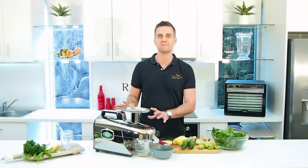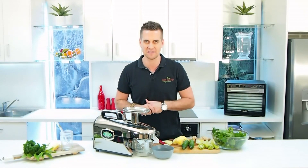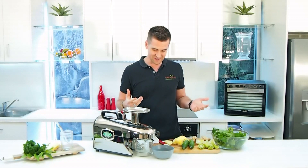So I'm using the Tribest Green Star Elite juicer. This is the best juicer for leafy greens and hard vegetables and we're gonna get the highest yield. That's why I love using it. So let's get started.